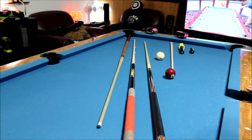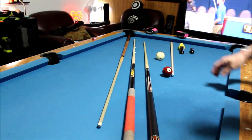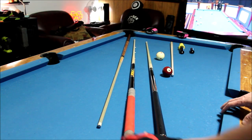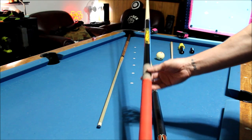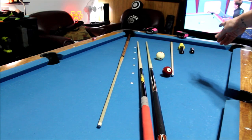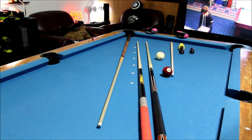The normal cue is 58 inches, which is a 29 inch butt and a 29 inch shaft. This is a 58 inch Predator S2 with a makeshift rack and a butt cap that fits the proprietary extensions. I've got a 3 inch extension and an 8 inch extension — they also make a 12 inch.